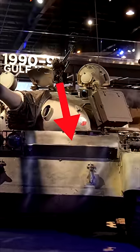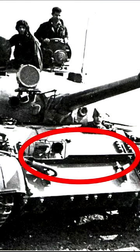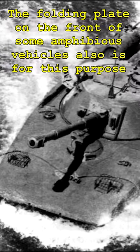Have you ever noticed this extra plate mounted to the front of some tanks? This is commonly seen on Soviet tanks such as the T-55 and T-62, but may seem like it serves no purpose other than maybe a step for the crew. You probably wouldn't guess that it's actually there to act as a splash guard when the tank is wading through water.